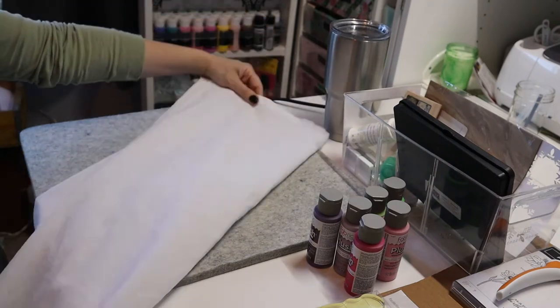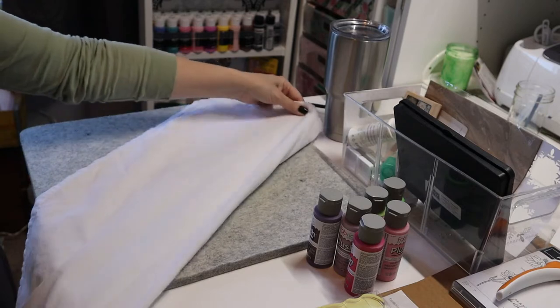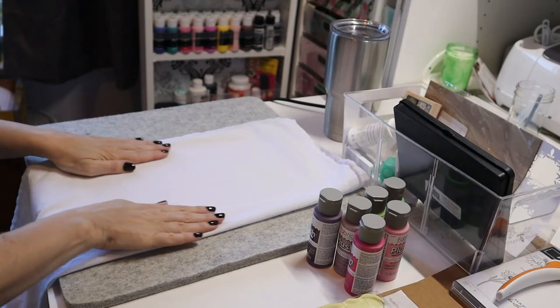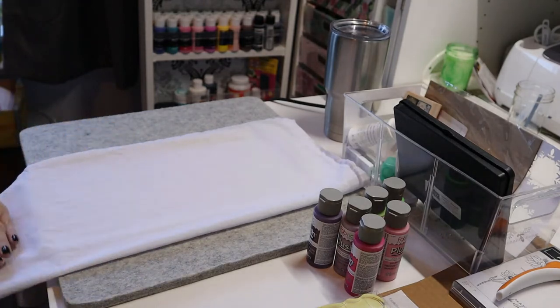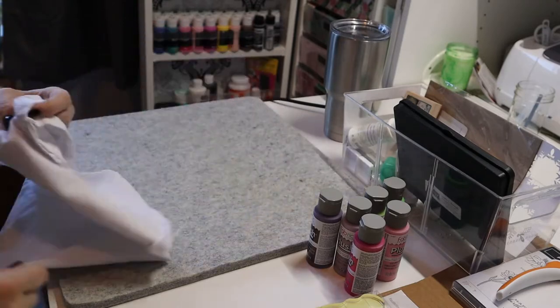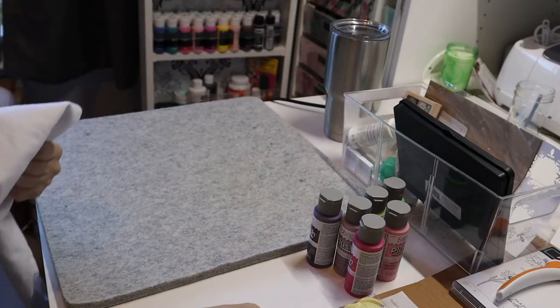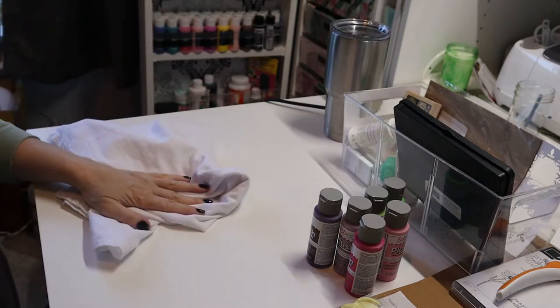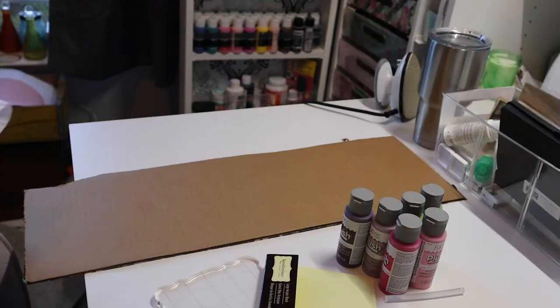They don't need to look pristine, but just have it so that when you're using your stamps on them, there's not a bunch of bulges interfering with the stamps. I'm going to take this off because this is what I was ironing on. Now I'm going to take this and some cardboard and I'll show you what we'll do.